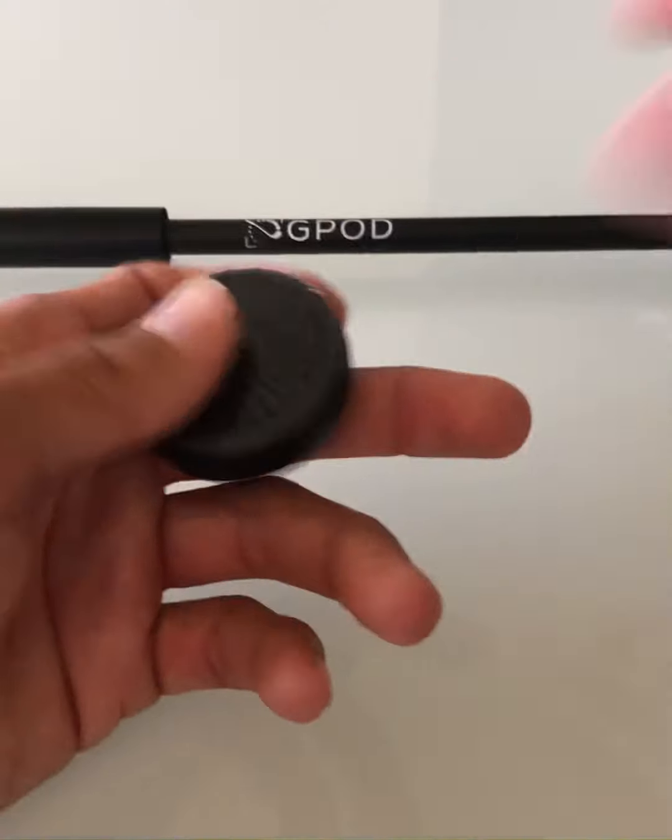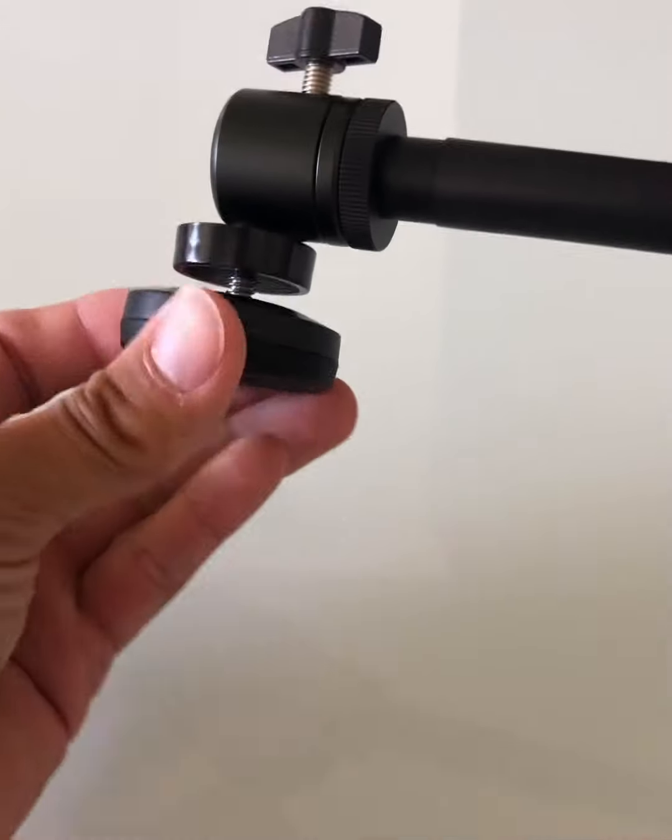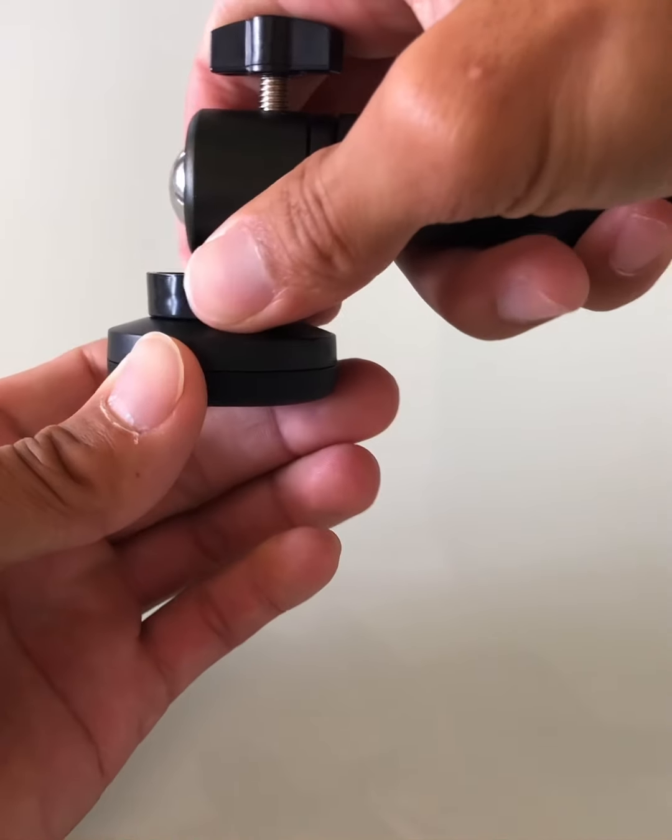Take the magnet out of the bag and remove the protective film. Twist the magnet onto the ball head, then lock the magnet into place by twisting the black cylinder.